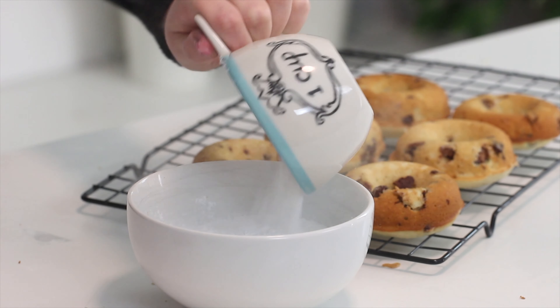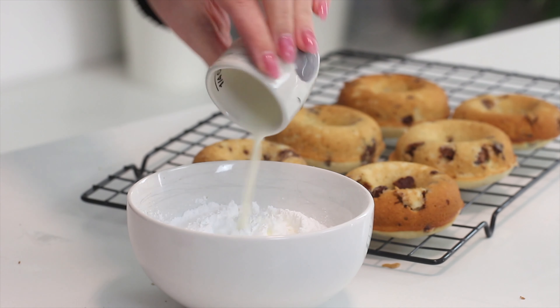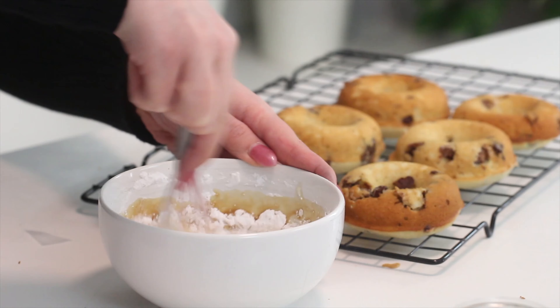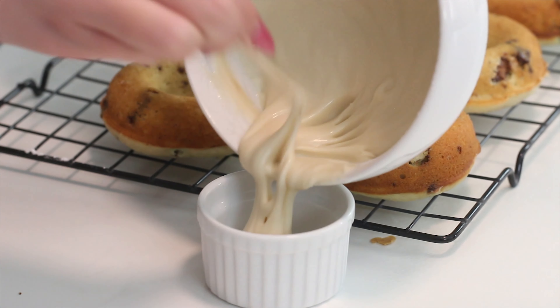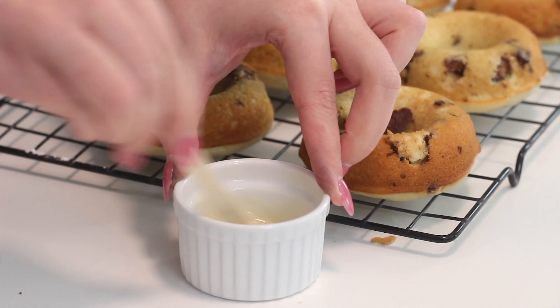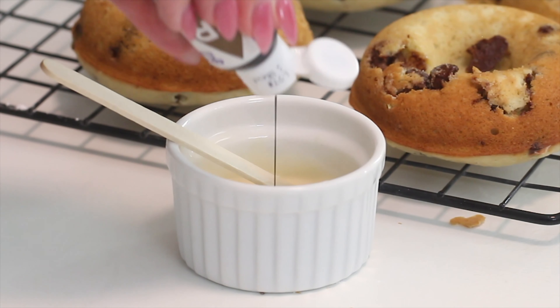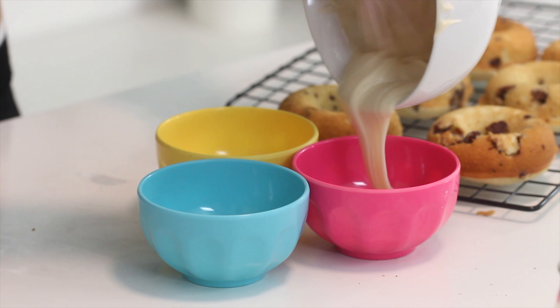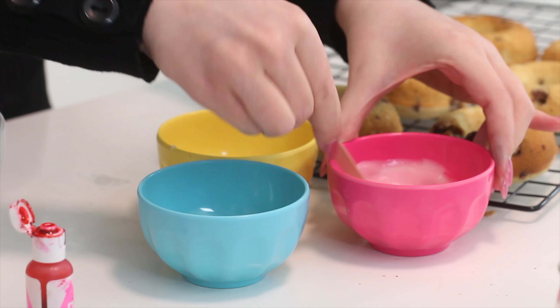To make the glaze, whisk together some whipping cream and confectioner's sugar until combined. Add the vanilla extract and whisk to combine. Then pour one tablespoon of glaze into a small bowl and dye it brown — add another dash of whipping cream to that just to thin it out a little bit. Then divide the remaining glaze into three bowls and dye it pale blue, pale pink, and pale yellow.